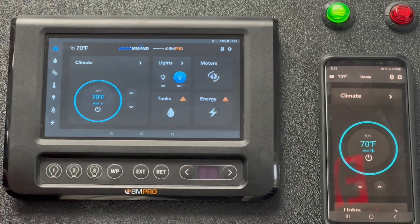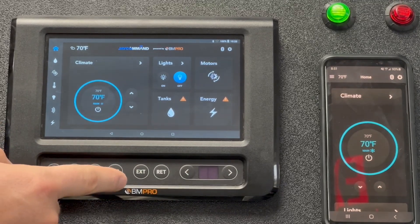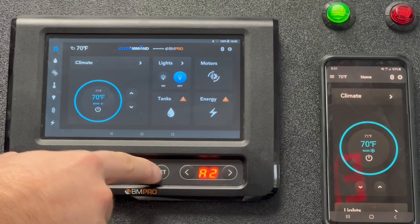The last method — the one down here — would be your redundancy keys. This allows you to turn on some light bulbs, operate the water pump, and we can cycle through here and operate awnings and slide outs.